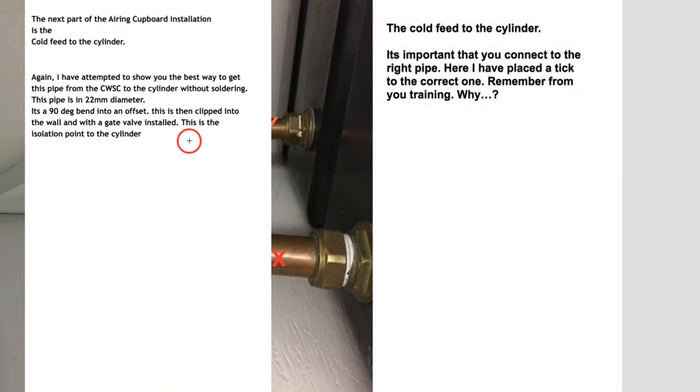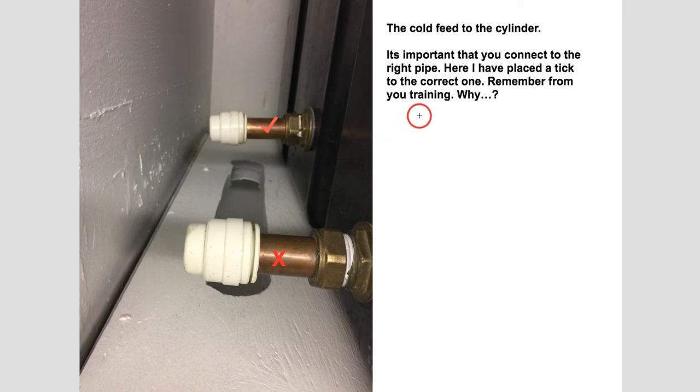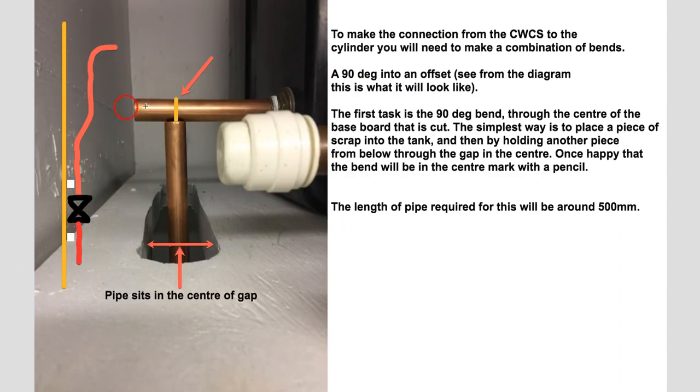So how do we do this? First things first, we've got to make sure we're on the correct pipe. I'm going to ask you a series of questions at assessment, but I've ticked the right one — that will give you a bit of a clue. What we've got to do is pull a bend that's going to come out of this tank and go through this gap, so we can connect and pull that offset onto the low pressure gate valve. The simplest way is to place a piece of scrap 22mm copper that extends further than the gap, and then by holding a piece of scrap copper about 500mm long below, push it up high to this piece of pipe, find the centre — as you can see it's equal distance through the middle — and place a little mark. This mark will then be our centre line when we come to use the benders.